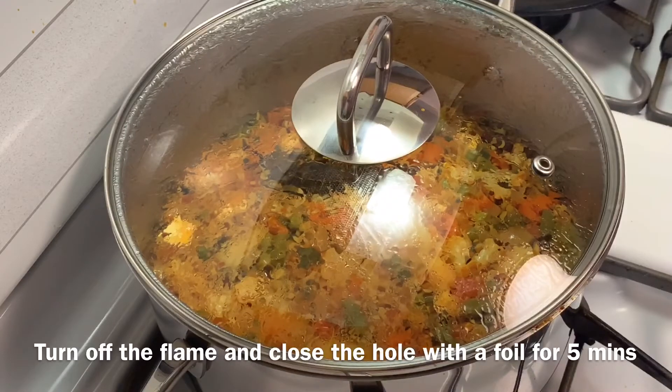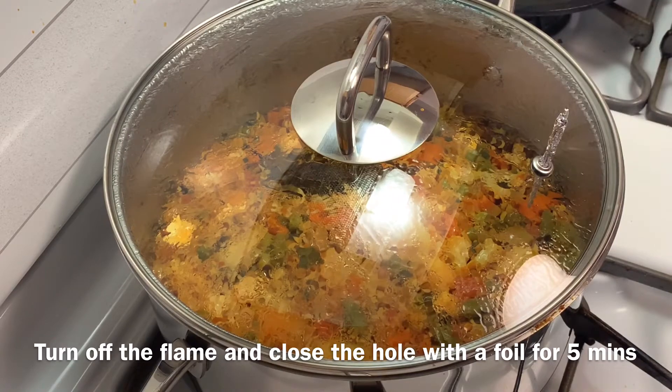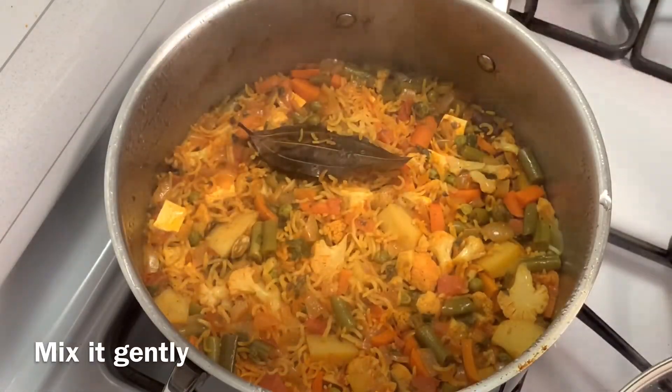Close the lid and cook for 20 minutes on low flame. After 20 minutes, turn off the flame, cover the hole with foil, and keep it for 5 minutes. Then mix it gently.